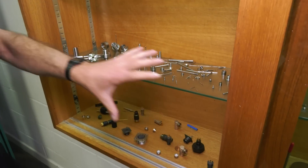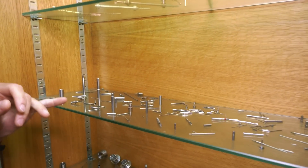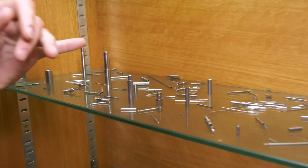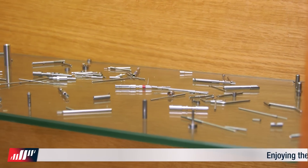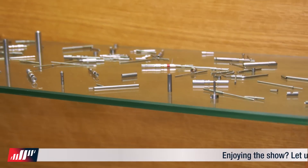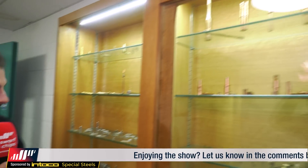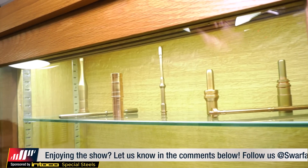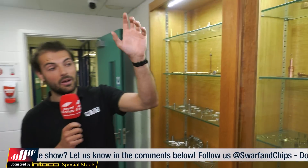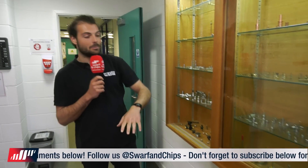I didn't realize connectors came in this many different types. They've got through holes, threads, solder cups, nil finishes. They go from what I saw a 0.3 millimeter OD part up to some massive connectors - the biggest ones were about this thick - and those must take a hell of a lot of current to be so huge.